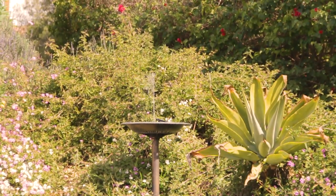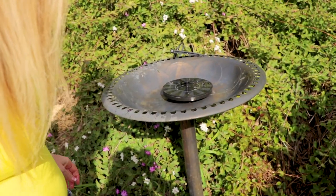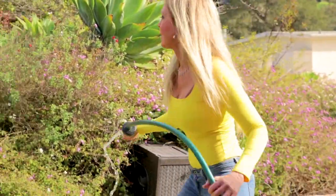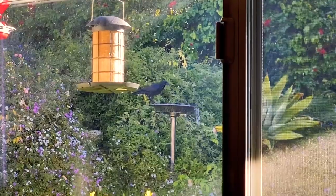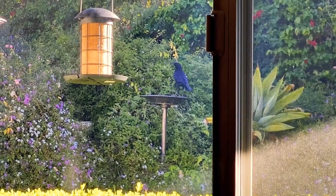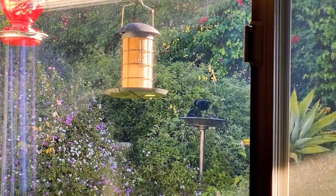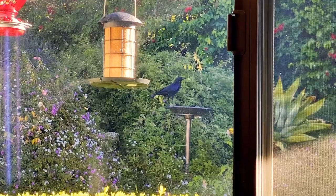I even installed a bird bath, and that takes a lot of effort. I've got to clean it, get the dirty water out, and then fill it with the hose — it's a lot of work keeping my little bird world going. That hose is heavy; I have to pull it across my yard to fill the bird bath. It's quite interesting because Mr. Crow, from my window, I can see him playing with the solar fountain — he gets in there and tosses it up in the air. If it wasn't for putting all this stuff outside the window, I would never know. There is so much drama in nature.